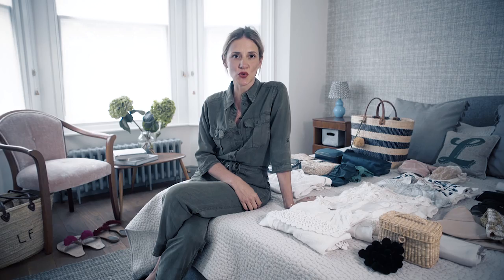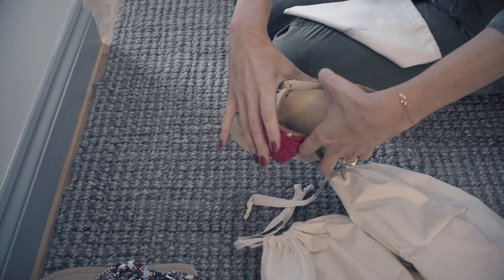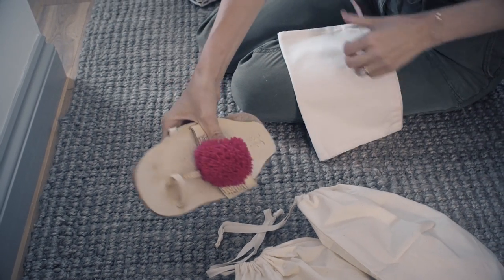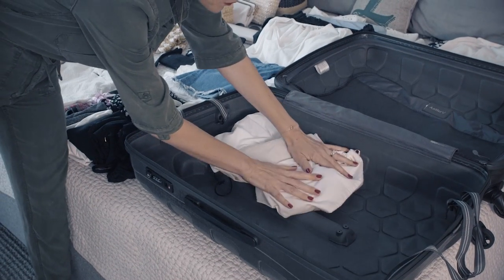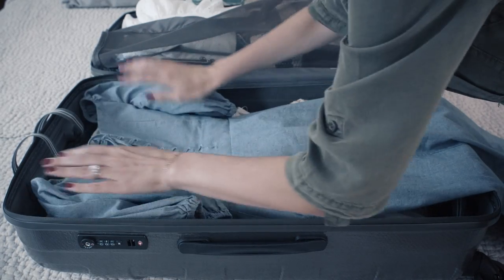Step number six: you're ready to pack. Open your suitcase on top of your bed and start with your shoes. Place each pair of shoes into a shoe bag so that you don't get anything dirty, and lay them at the bottom of your suitcase as flat as possible so that we can start layering clothes on top.